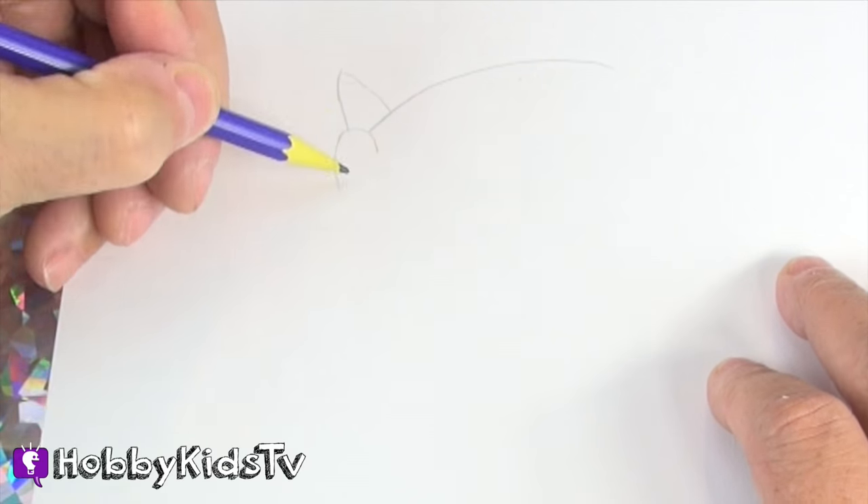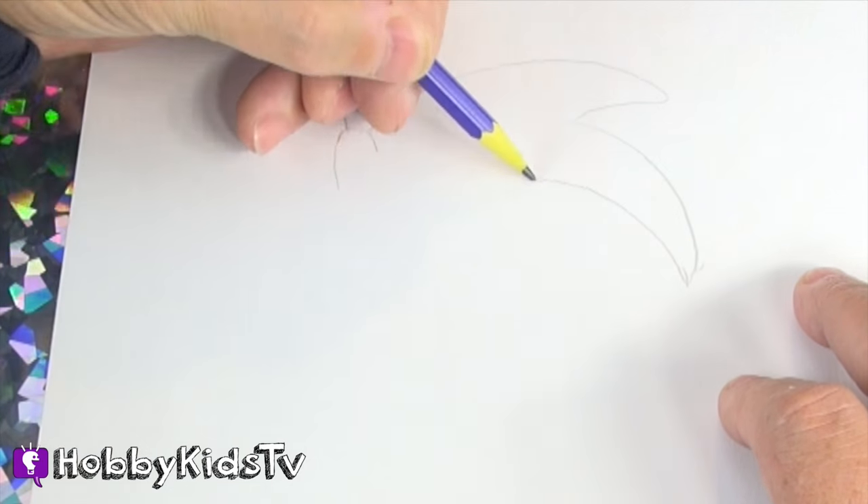Hey Hobby Kids, are you ready to draw Sonic the Hedgehog? Grab a pencil, let's get started.